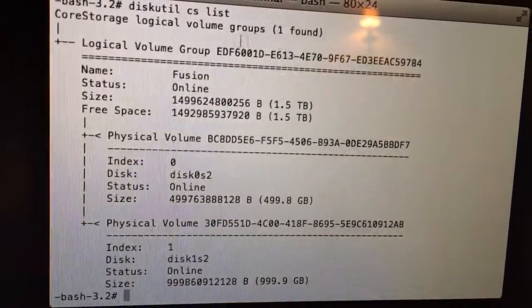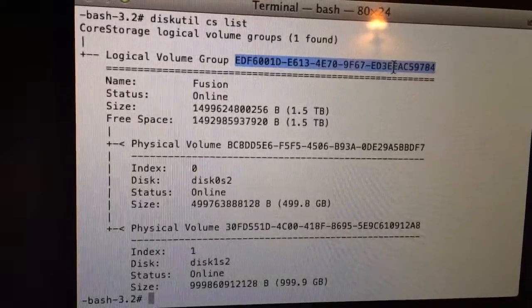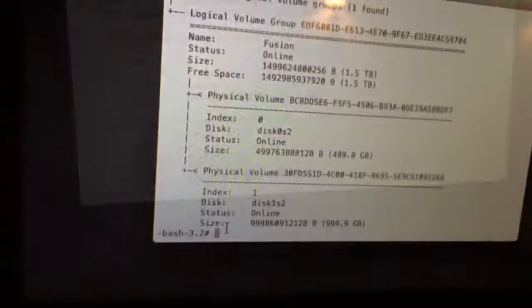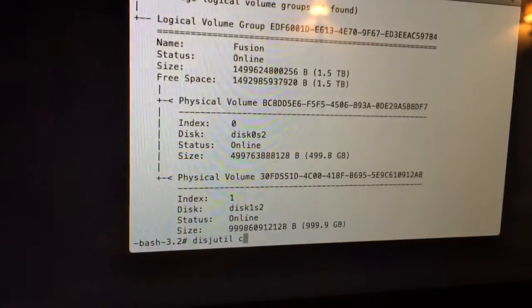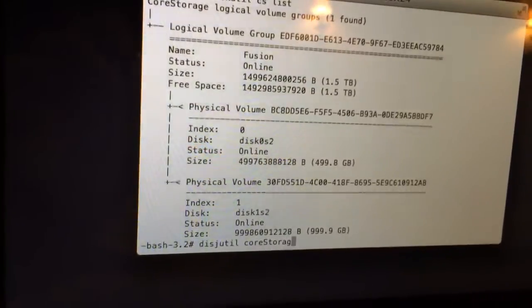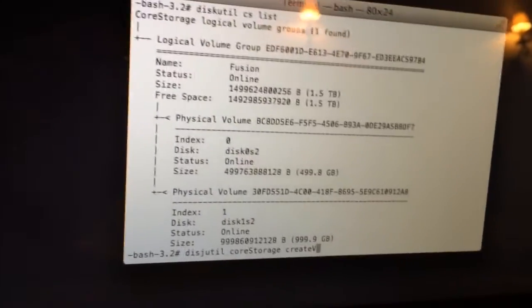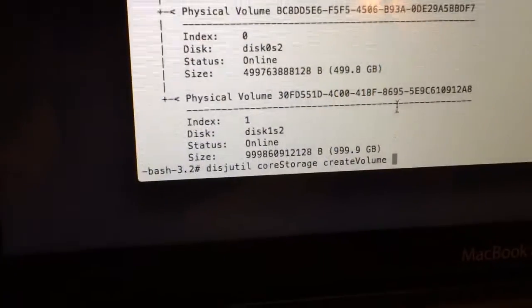Right here we're going to get the logical volume group ID. You're going to copy this because we're going to use it in the next command. Then we're going to type 'diskutil coreStorage create' — with a capital C and capital S — then 'LVG volume', followed by a space where you'll paste your ID.